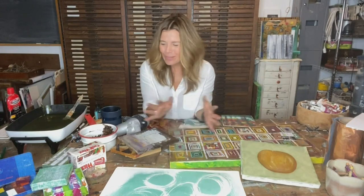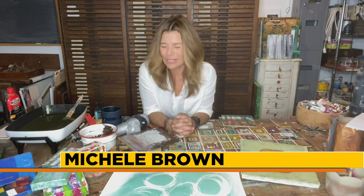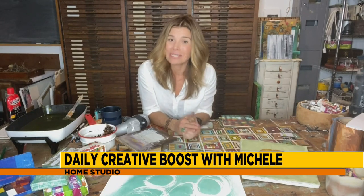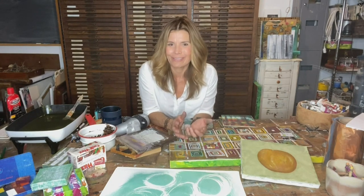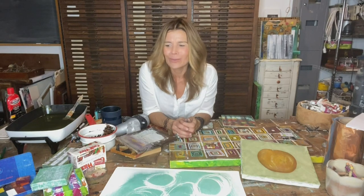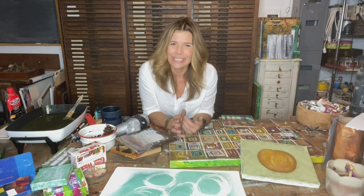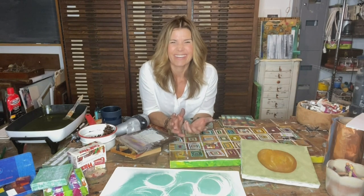Good morning, everyone. I have a big old mess here in front of me today, or a bigger mess than normal. I usually have some sort of a mess going on. But today's Creative Boost is designed to hopefully inspire and motivate you to make some of your own messes, to really explore and experiment with different creative materials. It leads to some pretty cool unexpected discoveries, really opens up your imagination, and ideas start to flow.